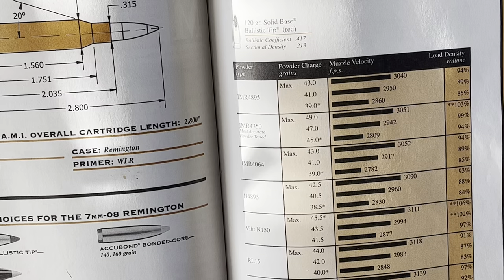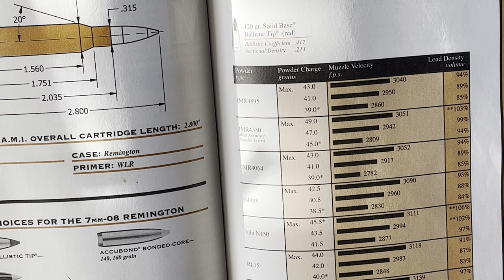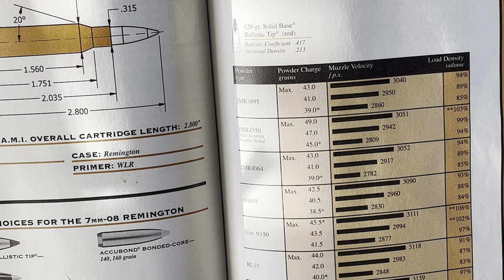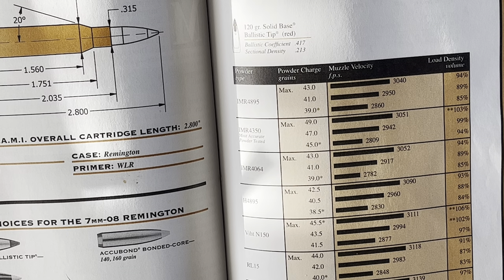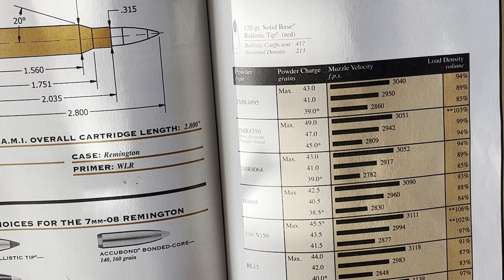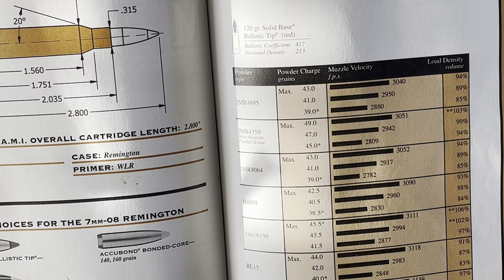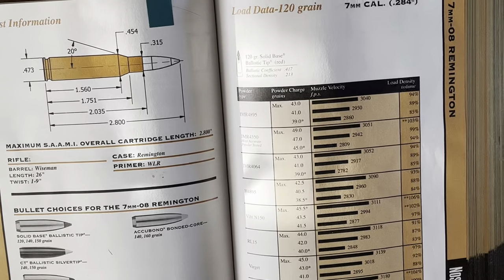Powders are almost always arranged from the fastest-burning at the top down to the slower-burning ones at the bottom. Fast versus slow depends a lot on the weight of the bullet and what you're shooting it out of. If you're shooting a 16-inch ultralight mountain rifle, there's no point in putting a slow-burning magnum powder in it because the bullet's already out of the barrel while you're still building pressure. Think of fast-burning powders like gasoline engines and magnum powders like diesel engines — one has a lot of torque but takes time to get there.